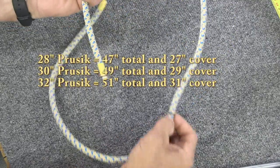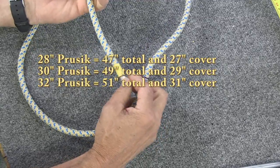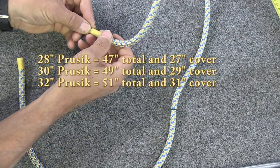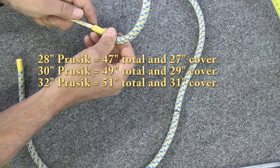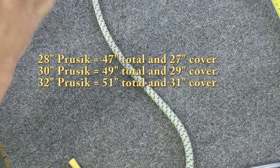From this end I've made a mark 27 inches back from the end of the rope. Now to work with that, go back to this end and start pulling on the core, pulling it through the rope until it gets to that mark.